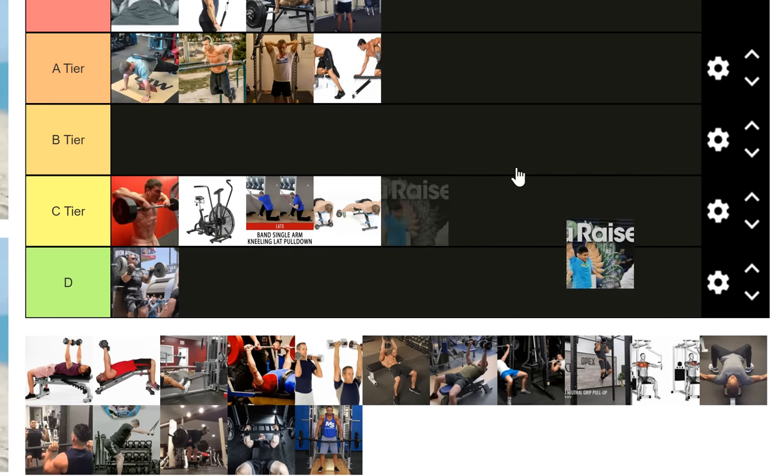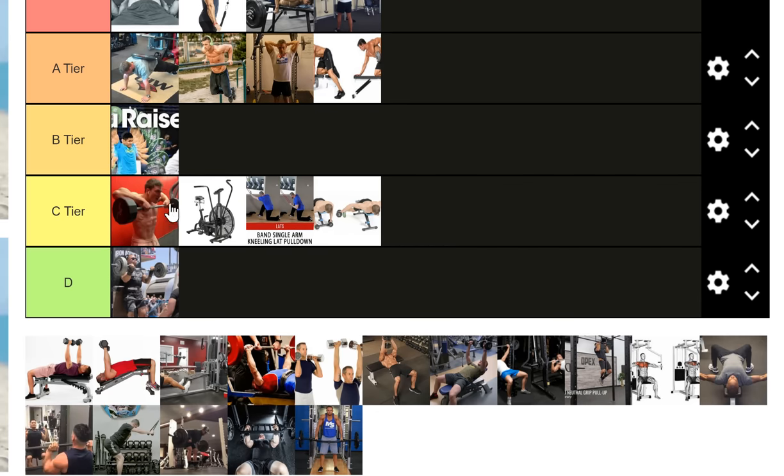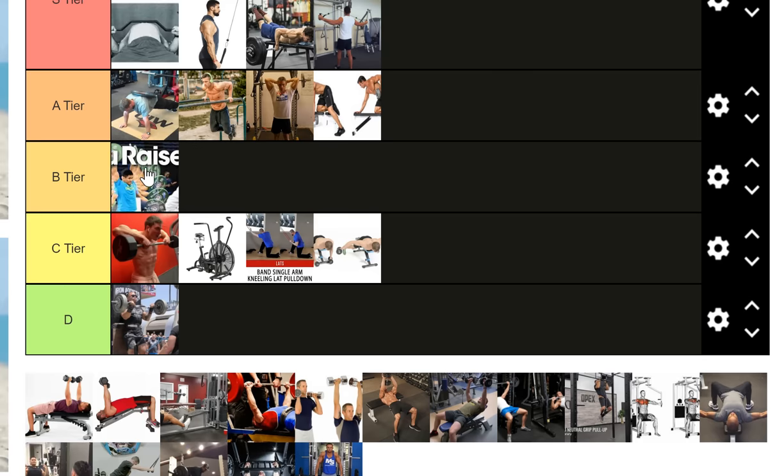The loo raise goes above upright rows because it does two things very well: it works your scapula and rotator cuff musculature, and it's a great warm-up exercise that builds your upper back and shoulders at very low cost. You can throw it anywhere in your training program without overthinking it. It does pretty much everything an upright row does but better, so it's just a better upright row overall.